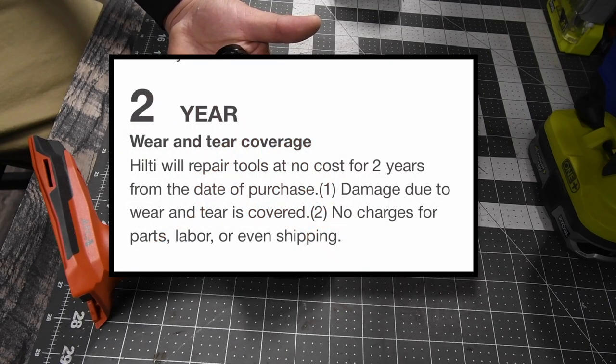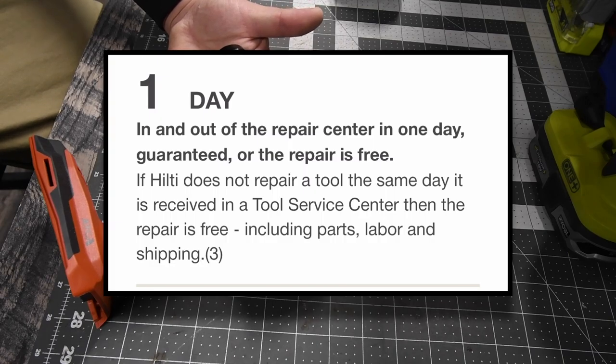For the two-year wear and tear coverage, Hilti will repair tools at no cost for two years from the date of purchase. Damage due to wear and tear is covered — no charges for parts, labor, or even shipping. One day in and out of the repair center, and one day guaranteed or the repair is free. If Hilti does not repair a tool the same day it is received in the tool service center, the repair is free including parts, labor, and shipping.